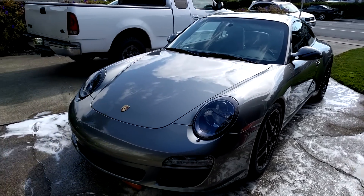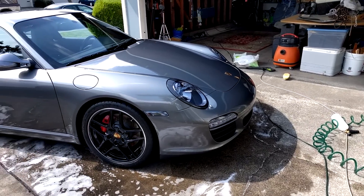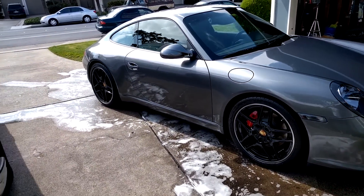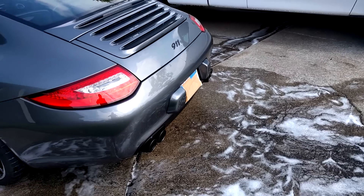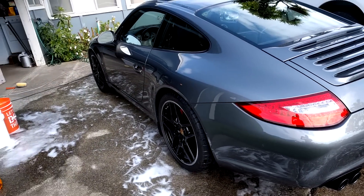Now we're all done. As you can see the car is really shiny. It's been over six months since I did a full detail on the car and everything's still looking great. It just goes to show the importance of proper washing techniques.